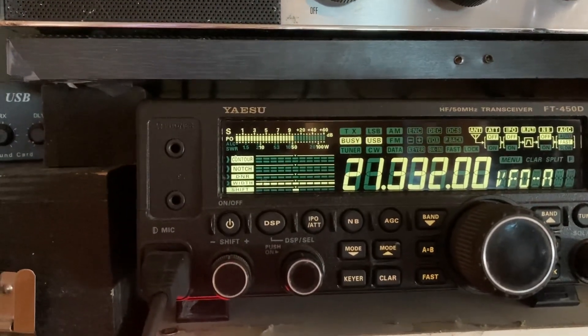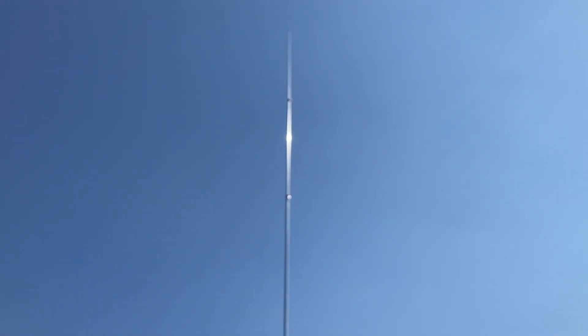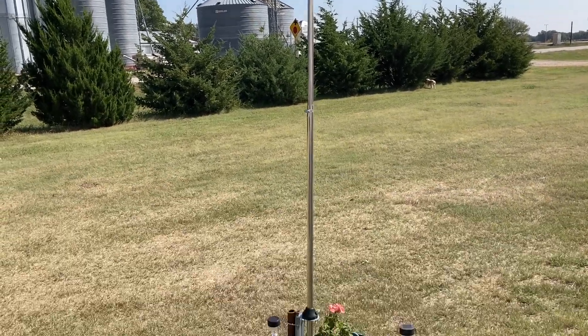Thank you, November 7th, Top of Japan. All right, today I'm going to show you the Sigma SE-X80 HF vertical that I had acquired the other day.